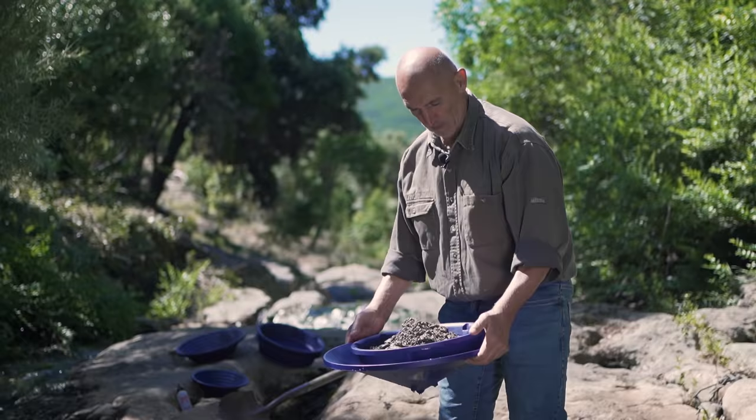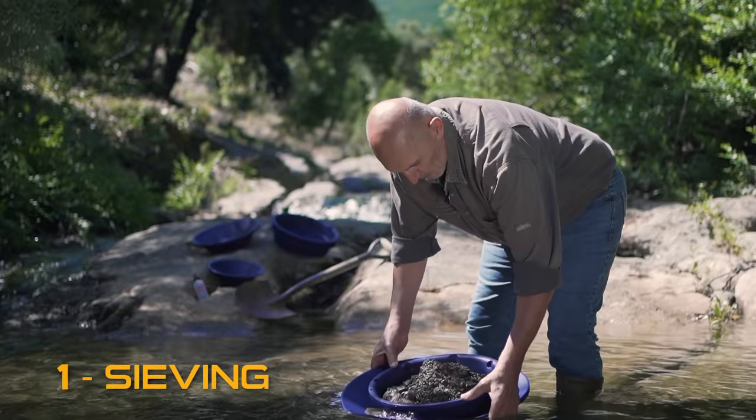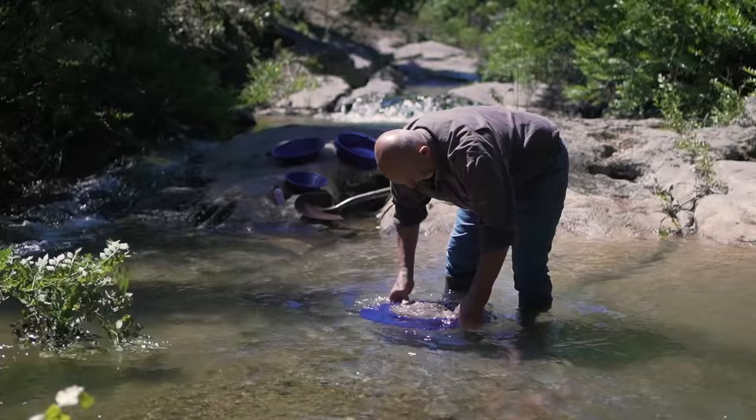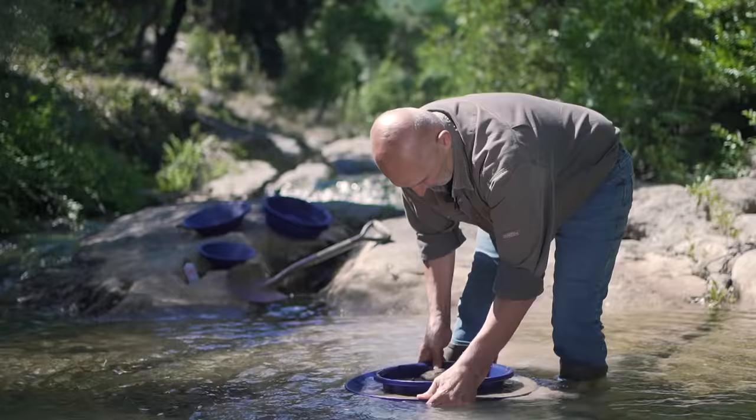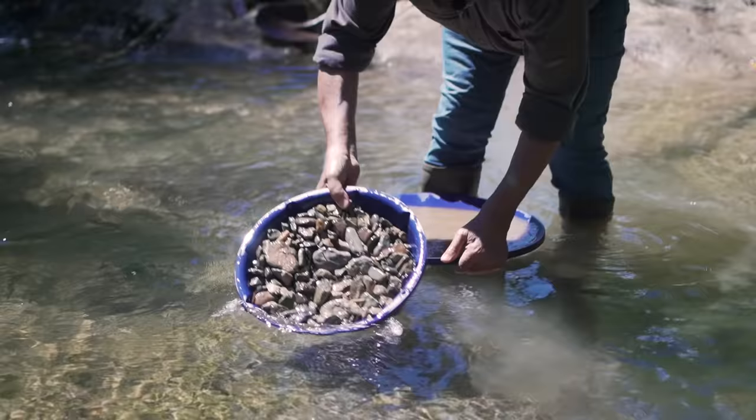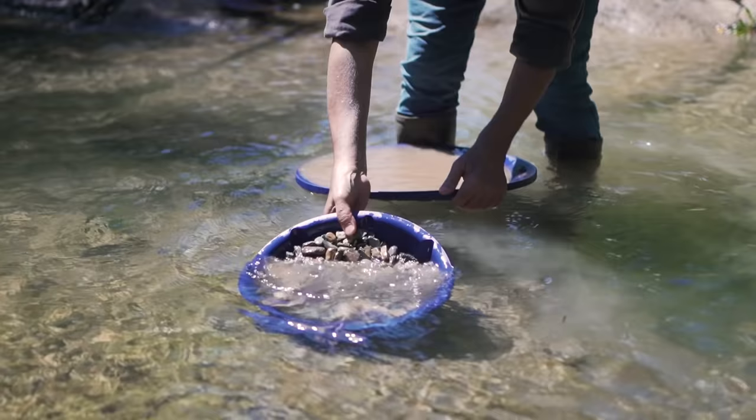I am going to introduce you to the XP Battia. The XP classifier is supplied with the Battia kit. As you can see here, it is full of gravel. I am going to sieve in the water making it easier to classify. Now the gravel is classified and we can move forward to the next step.